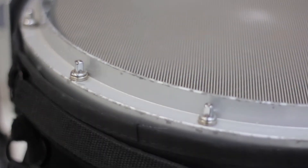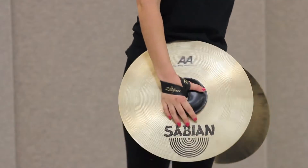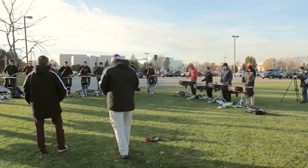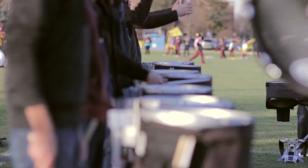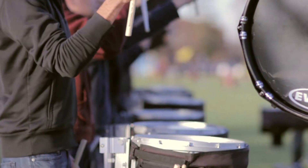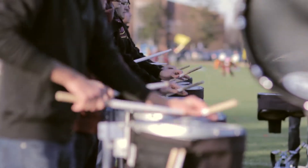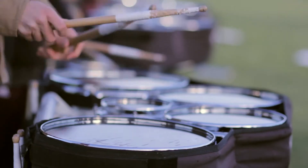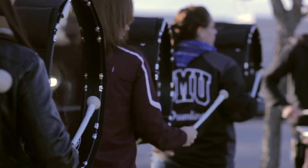Drumline has two different components: there's battery and there's pit. The battery consists of snare drum, bass drum, tenors, and cymbals. Pit consists of mallet instruments, which do not march. There are different importances for each drum because there are different voicings for each one. Snare drum has a higher pitch sound and there are actually snares underneath the drum which create a different resonance. Tenors and basses have different pitches as well, but each pitch is played by a different person.